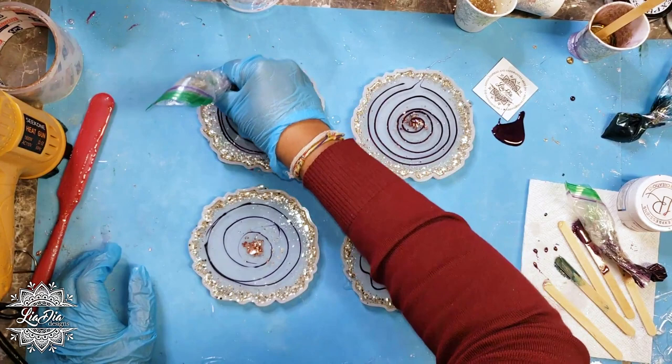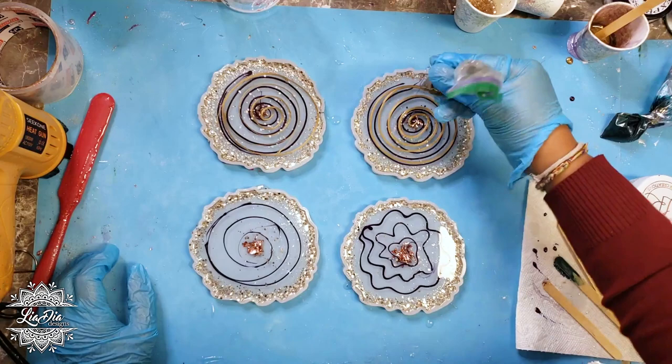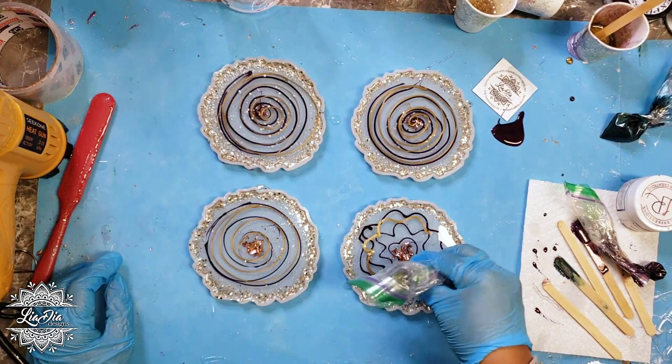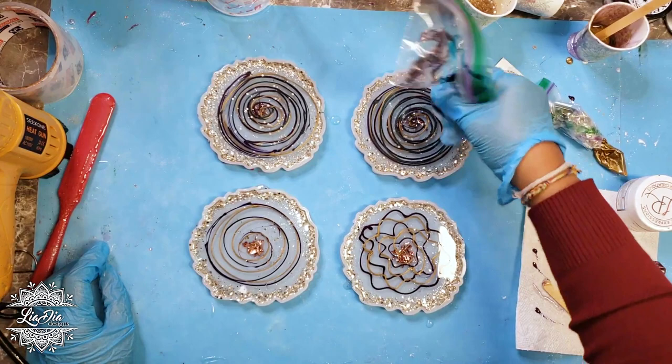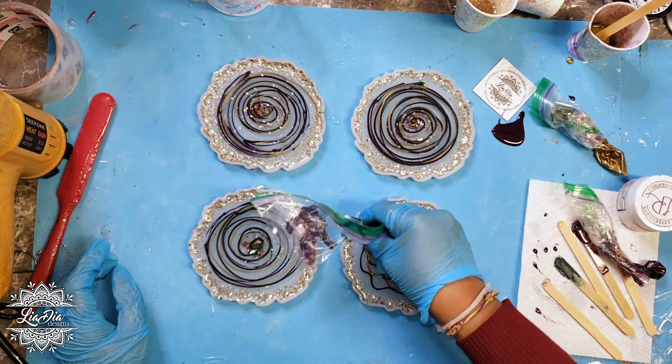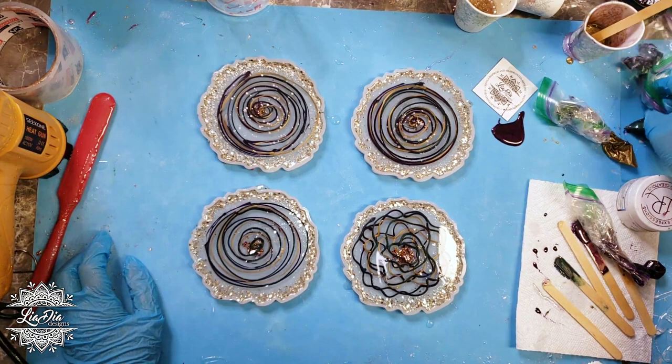I quickly added the purple and now I'm adding the gold, doing swirl patterns for the first three. Then the last one I decided to do almost a squiggly, petal-type swirl to see if that would turn out any different. The last color I'm adding is the turquoise — it looks a little dark on screen but it will actually be turquoise at the end. Just adding in some swirls.